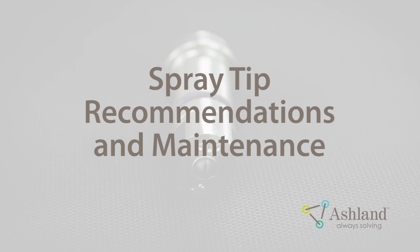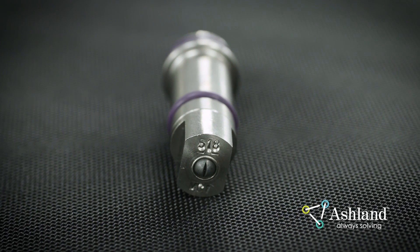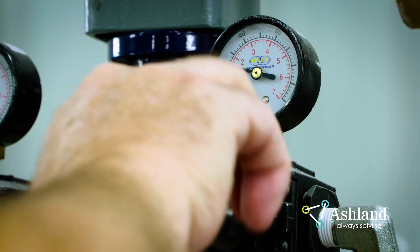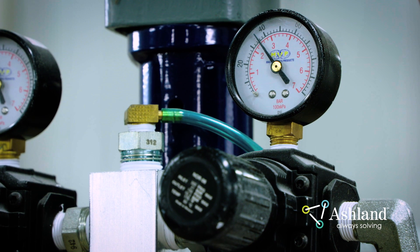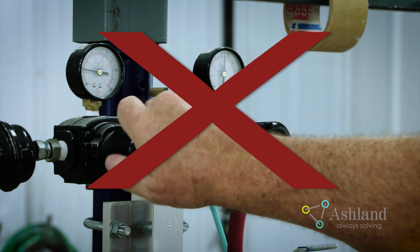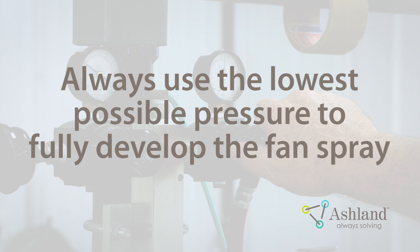Spray Tip Recommendations and Maintenance. Selecting the proper spray tip is vital in Gel Coat application. The size of the mold will determine the proper spray tip. Both the tip size and the pump pressure will affect the flow rate of the Gel Coat. Larger parts, such as large hulls, require a larger tip size to increase the flow rate. If you need to adjust the Gel Coat flow rate, make sure you are using the correct spray tip size. You should never increase the pump pressure to adjust the flow rate, as this will over-atomize the Gel Coat, causing additional overspray and potentially porosity in the Gel Coat film. Always use the lowest possible pressure to fully develop the fan spray pattern.